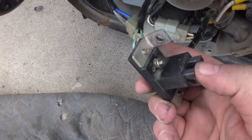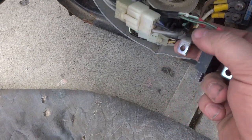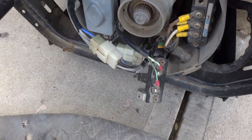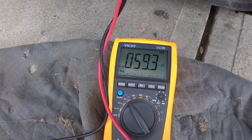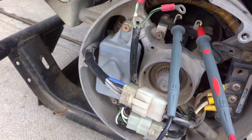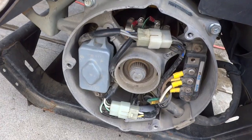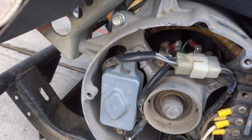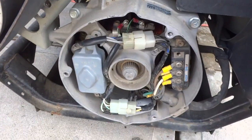I got the brushes out and there's lots of life left in them. They're not sticking, so we're going to reinsert them and then pull these out and check the ohms for the rotor to see if it is shorted out or not. My ohms is reading almost 60 ohms at the brushes, so I know the rotor is good. That's leading me to think the voltage regulator might be shot.